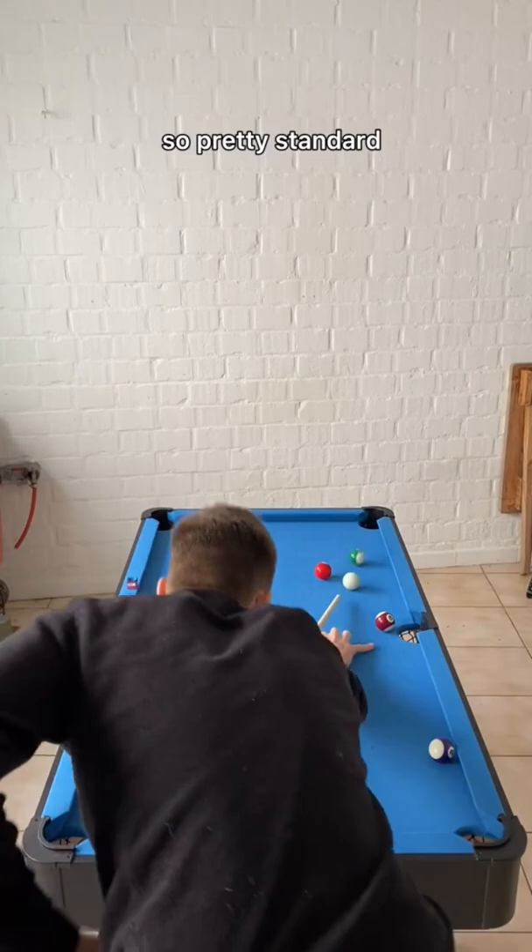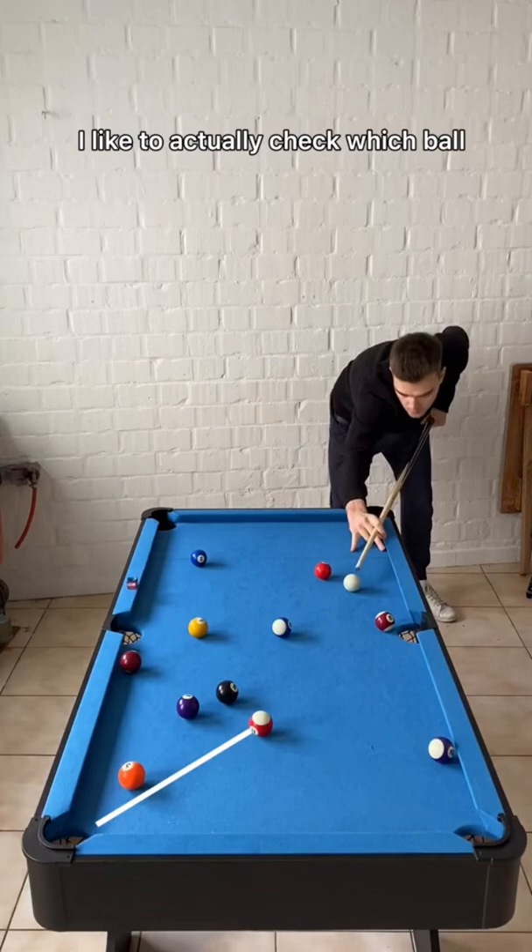Four balls left, and from here I like to check which ball I'm going to keep to go towards the eight ball. That would be the purple ball next to the rail.